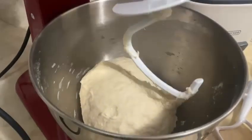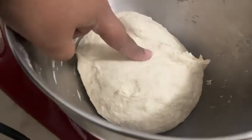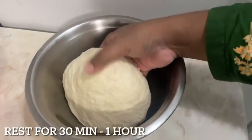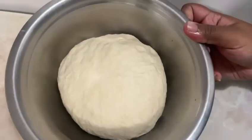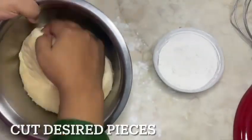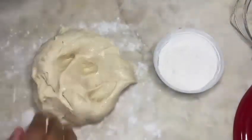Once you have a really soft dough, add it to an oiled bowl and allow it to rest for 30 minutes to one hour. After it's been rested, go ahead and cut out your desired amount of pieces.